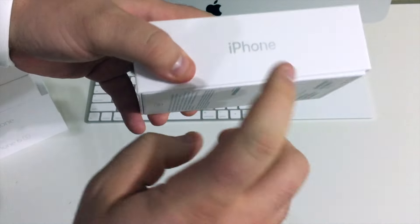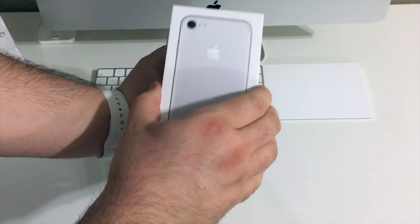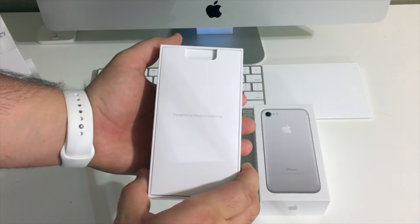Taking a quick look at the box, you can see the back of the iPhone 7 is right here on the front. On the side, 'iPhone' is written in a new thicker font, and down here on the bottom there is an Apple logo that will match the color of the iPhone that you picked up.